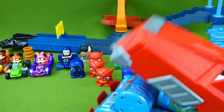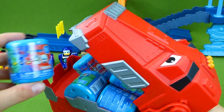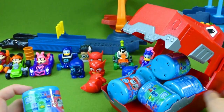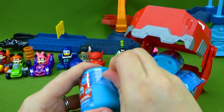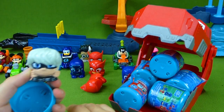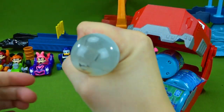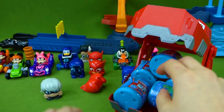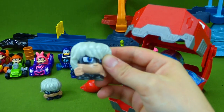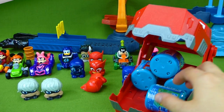Roar! Ty, you've got a lot of Mashems — he wants us to open these before we race! Okay Ty, let's see what you've got! Do you think we can find the rest of the Mashems, or will we find more Owlettes? Luna Girl — we found a different one! Stretchy stretchy Luna Girl! And another Luna Girl — that's silly! Now we have two — time to open another one!